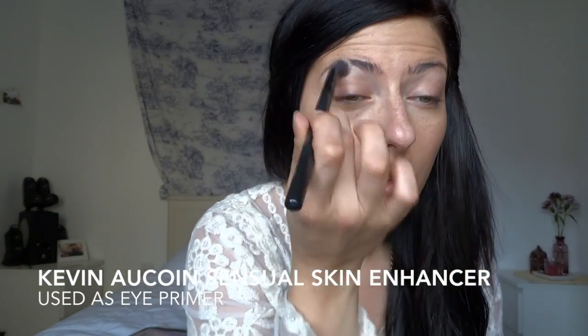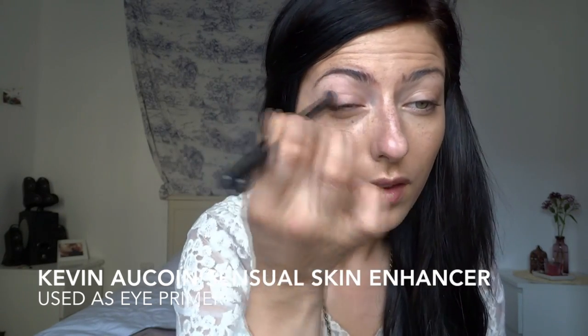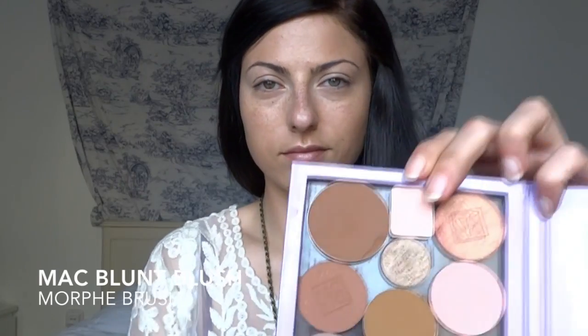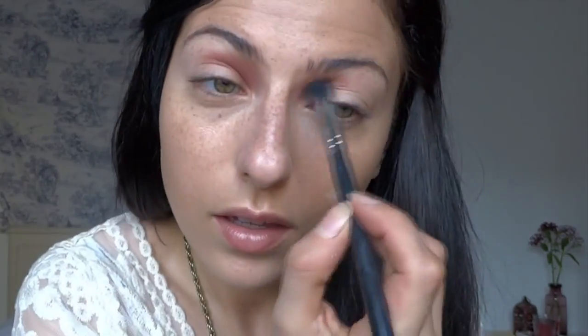I'm using the Kevin Aucoin Central Skin Enhancer as my eye primer with a nice flat but fluffy brush, applying the tiniest little bit — as little on the brush as possible — and blending it in. Next I'm going in with MAC Blunt blush and the Morphe blending brush, buffing that into the inner part of my crease.